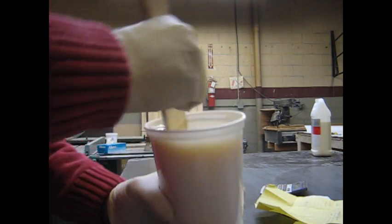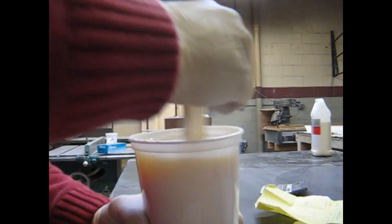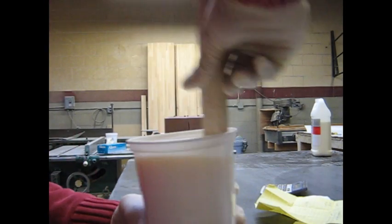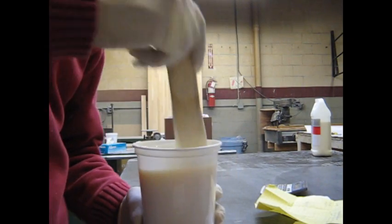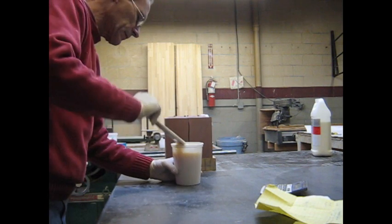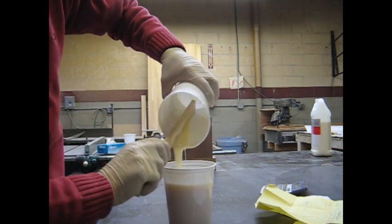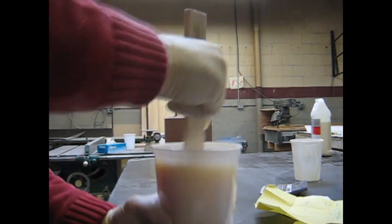What we're going to do here is we're going to double cup this. The reason we're going to do that is we don't want any resin from the sides of the cup getting into our casting — that might leave a soft spot. So we're going to pour that in there and do what we call double cupping.